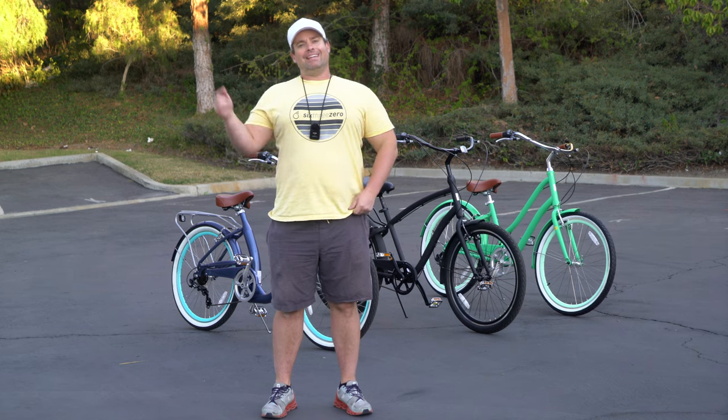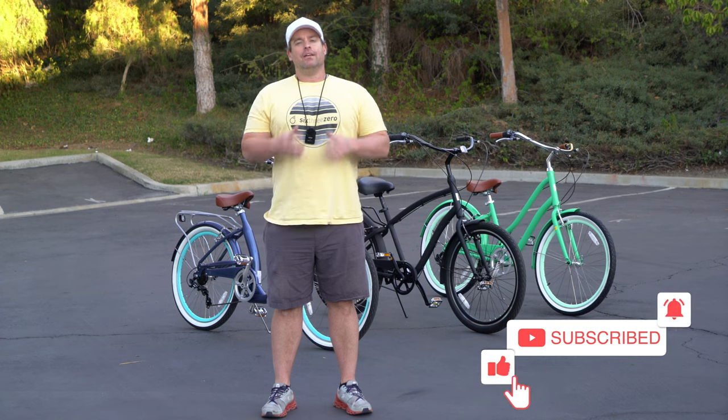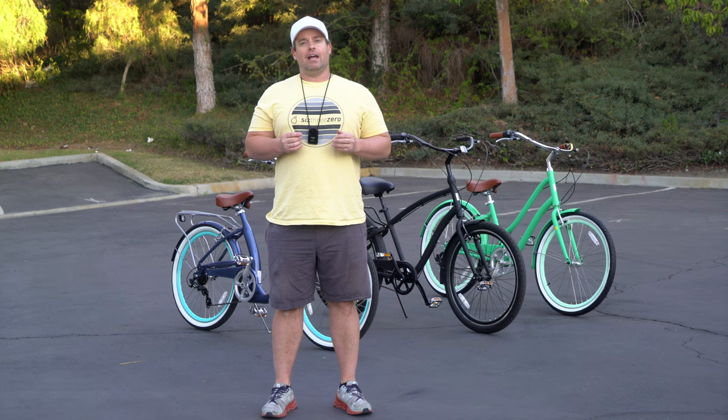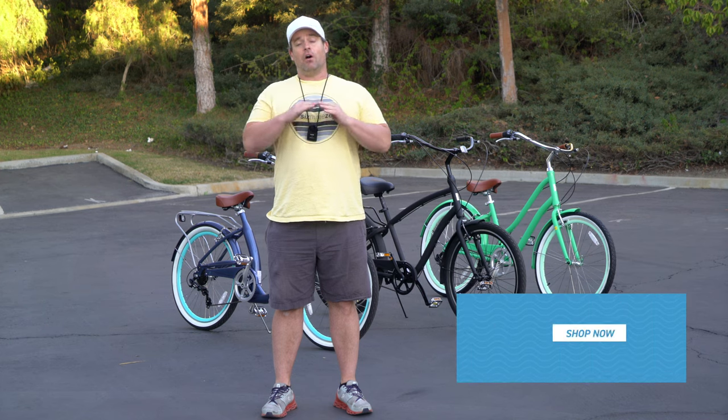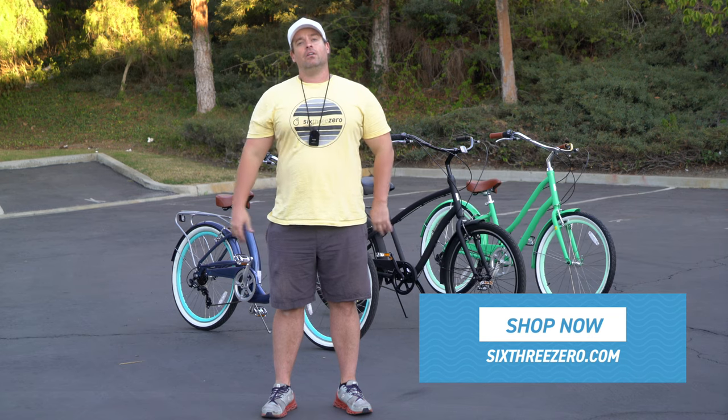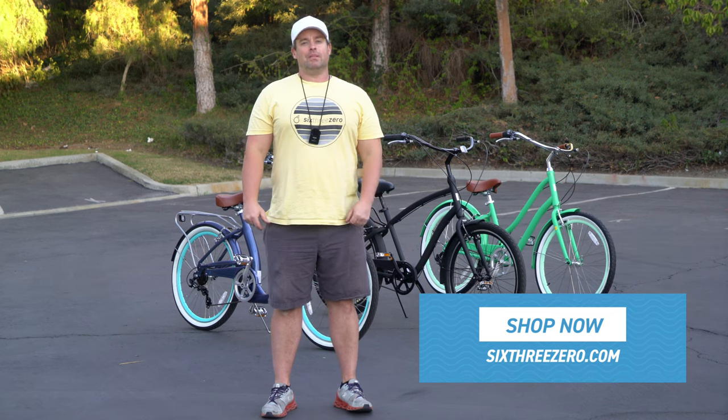But before we jump in, hit that subscribe button below, stay in touch with us here at 630, be the first to know about all the new content we're putting out, and the first to know about all the contents we're doing for giveaways of bikes, e-bikes, accessories, and apparel. You'll want to hit subscribe to be in the know.